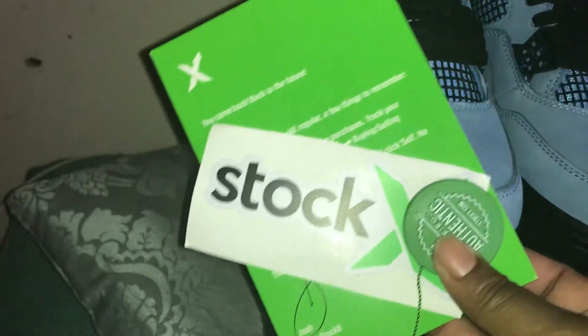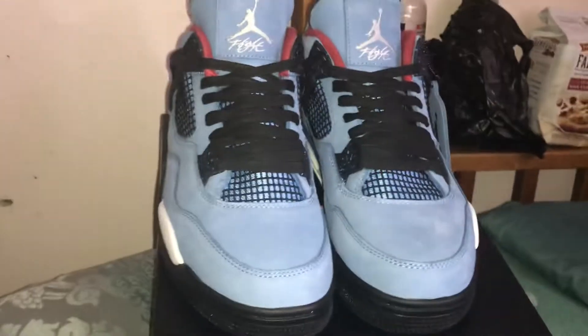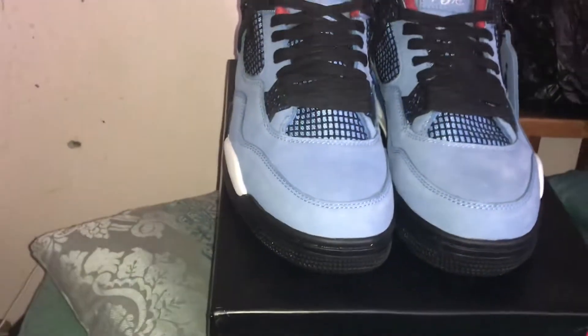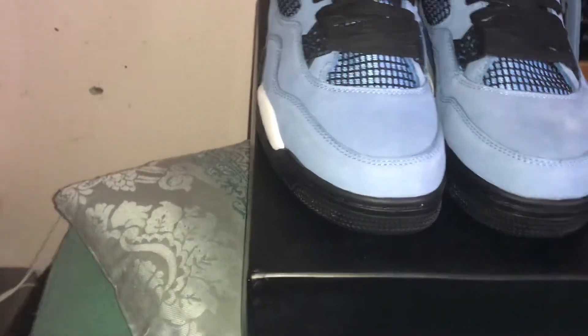I think this is a great alternative for people who want to rock these same shoes — same quality — but do not want to pay $220. Why pay $220 or $190 for a shoe when you can get it for maybe $20 or $30 less? That $20 or $30 is going to add up.